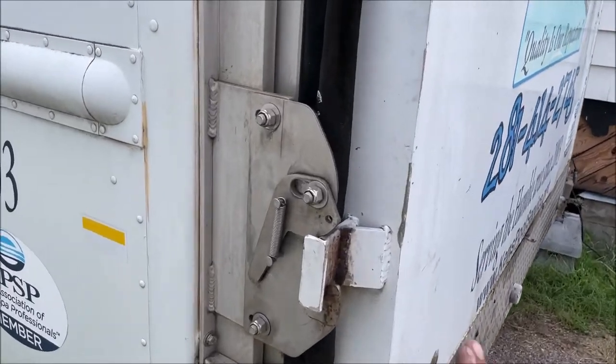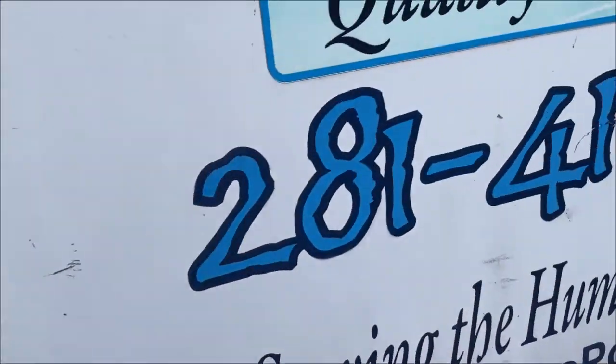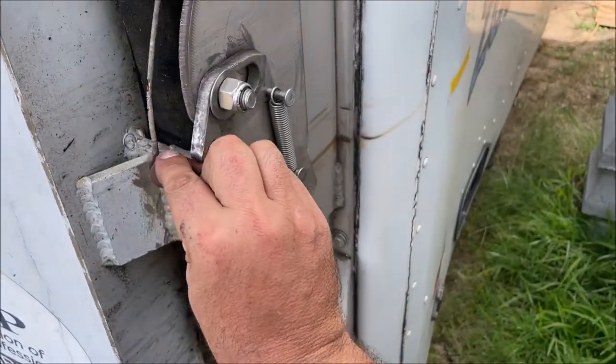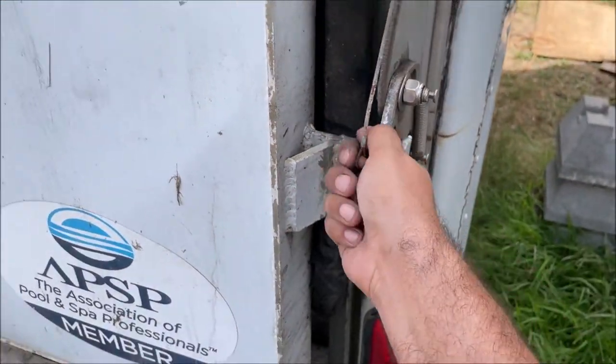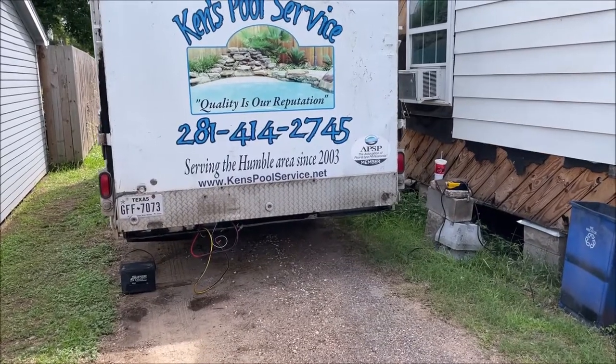This lift gate actually guides itself into the locks — I didn't even have to make it do that. After you have it locked, put your safety pin in there. I'm probably going to put one on the other side too. I finally got that thing working and I'm so happy.